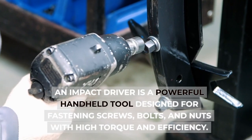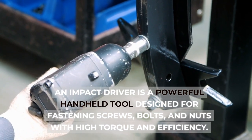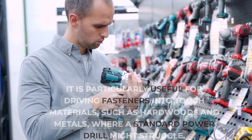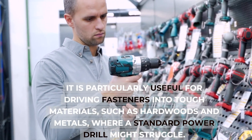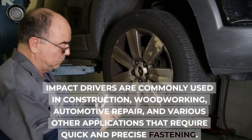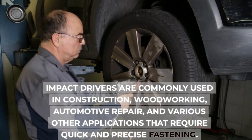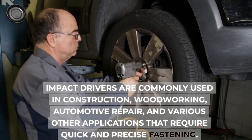An impact driver is a powerful handheld tool designed for fastening screws, bolts, and nuts with high torque and efficiency. It is particularly useful for driving fasteners into tough materials, such as hardwoods and metals, where a standard power drill might struggle. Impact drivers are commonly used in construction, woodworking, automotive repair, and various other applications that require quick and precise fastening.